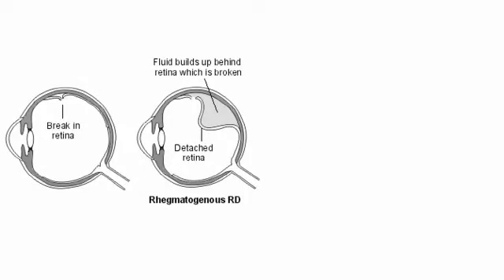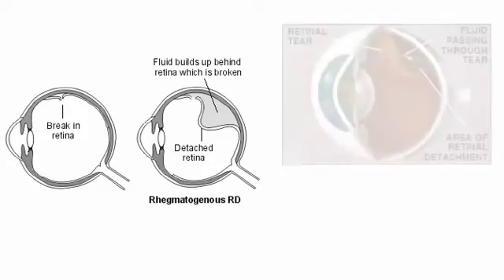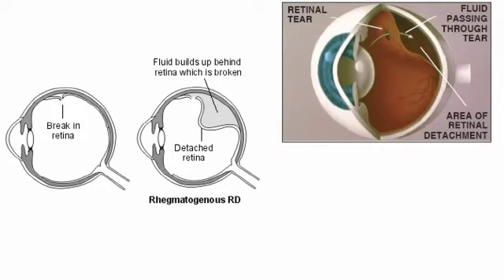So are these dangerous? Yes, because with time, through these openings in the retina, the liquified vitreous gel in the eye gets access to the subretinal space and can cause a retinal detachment, which usually needs a major retinal surgery to reattach the retina.